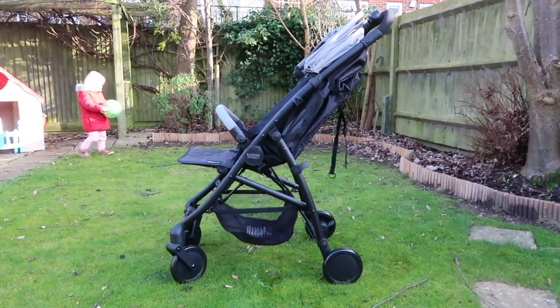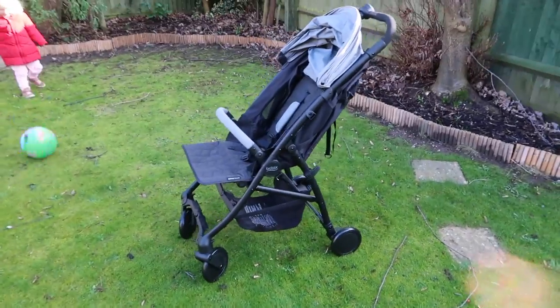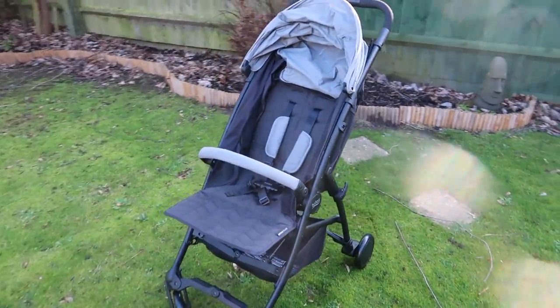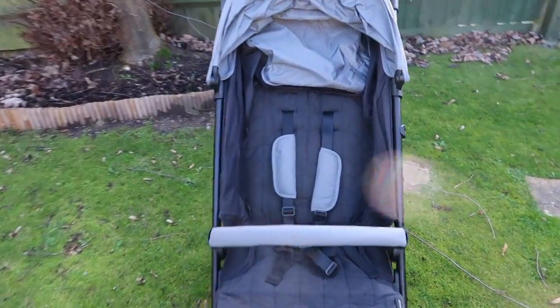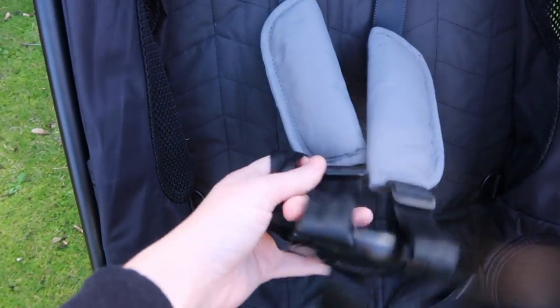Hi, I'm Vicki and welcome to my channel. We have been road testing the Britax B-Light pushchair. It is a super lightweight pushchair, just over seven kilograms in weight. It is a travel system, which means you can also put a car seat on here — a really useful, for me essential, function for life with a newborn. You can also buy a carry cot and put it on there as well.